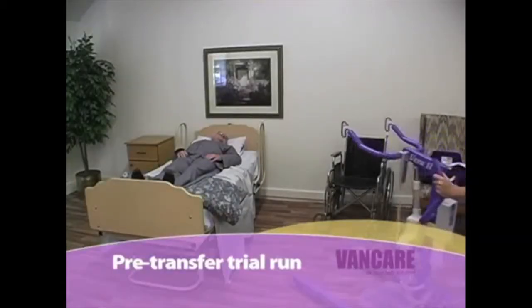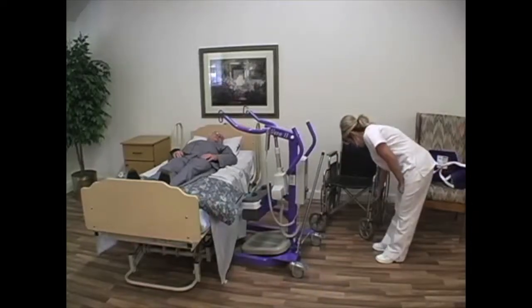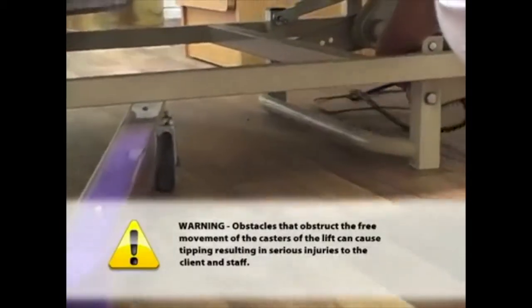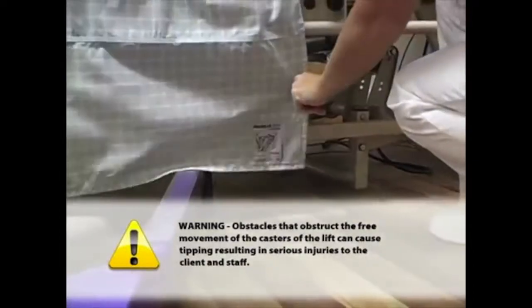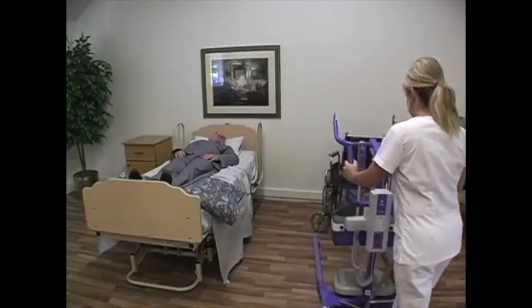Pre-transfer trial run. The purpose of the trial run is to prepare the destination surface for the client and to look for obstacles to the transfer. Warning: Obstacles that obstruct the free movement of the casters of the lift can cause tipping resulting in serious injuries to the client and staff. Also you will determine the best path of travel for the transfer.